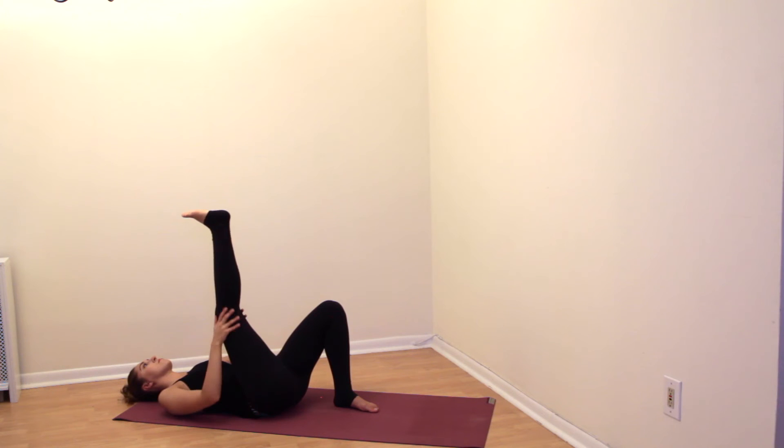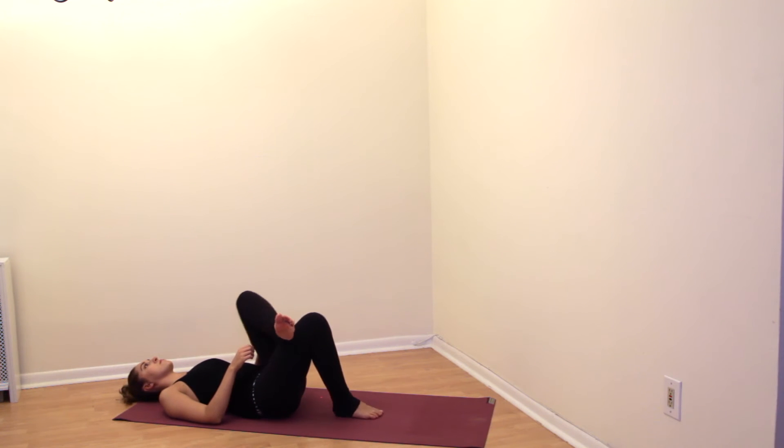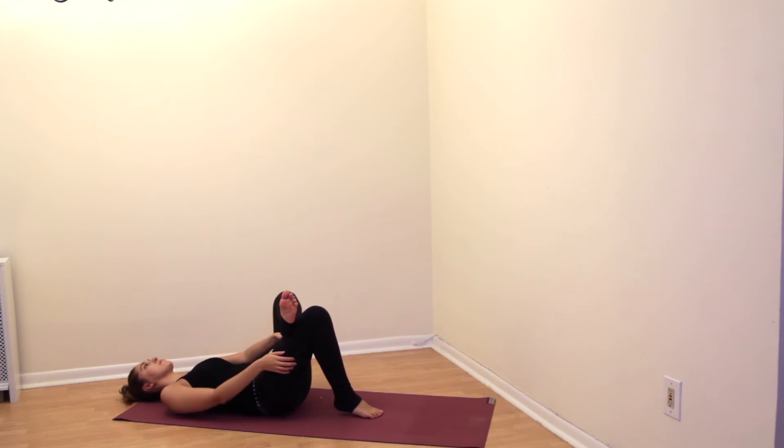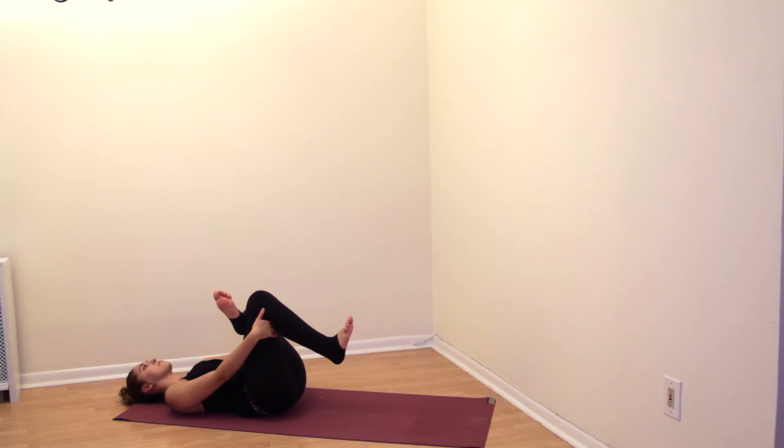Release your hands from your leg, hug your right knee in towards your chest for one more moment, and then set it back down onto the ground. Take your left ankle, cross it over the right top thigh, and then take hold behind the right knee as you gently pull your legs in towards your shoulders. Stretch on the other side and breathe into your hips.